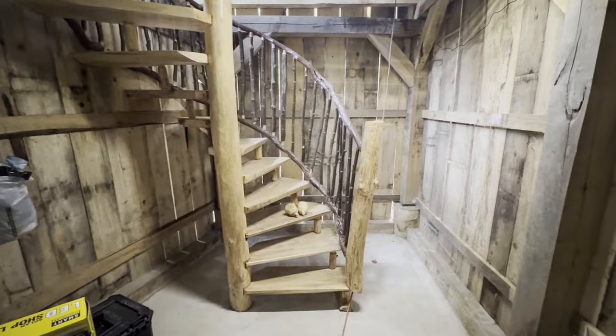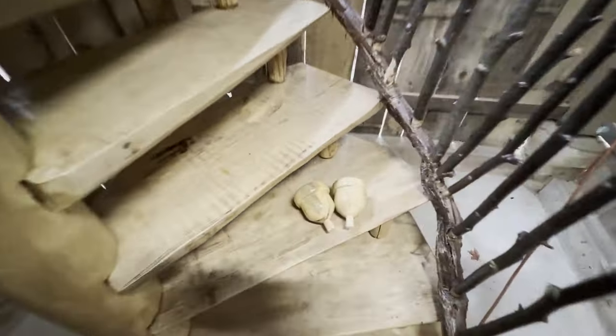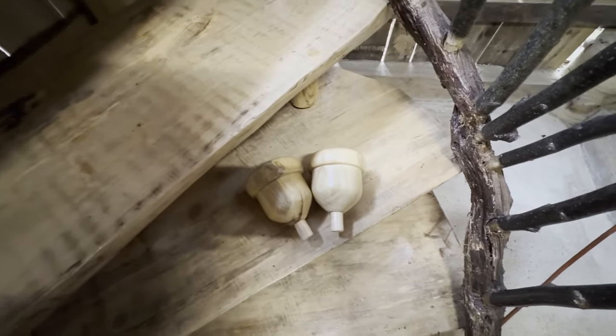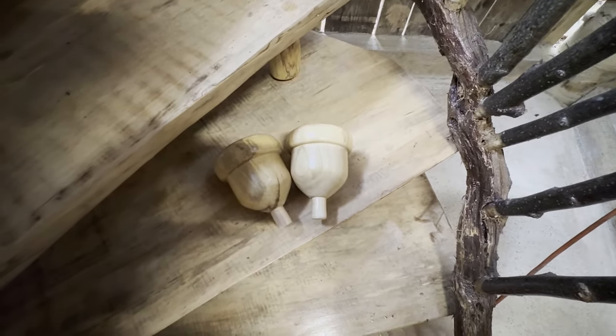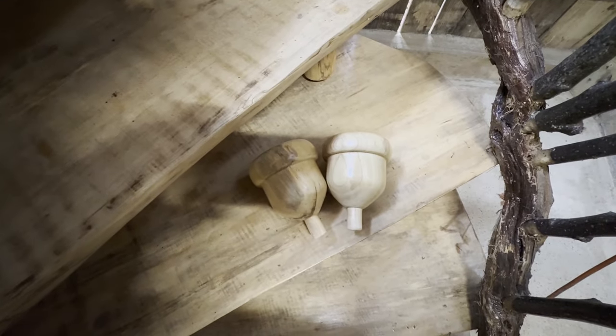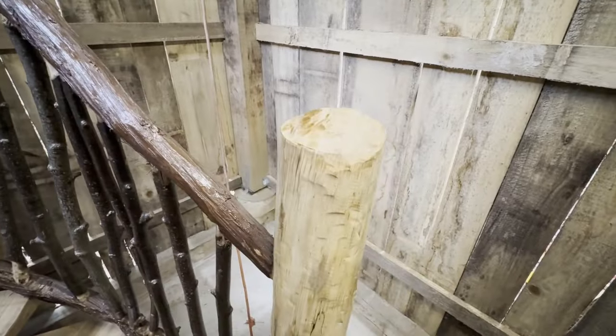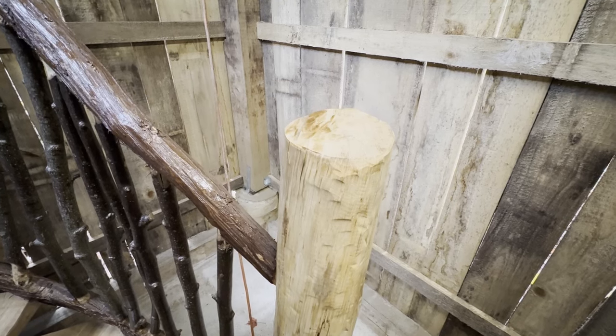Here's the spiral staircase. We're going to take these acorns that we turned and install them today. I was able to put on about five or six coats of varnish on them this week, and we're going to stick one up on top of this post and one upstairs to see how they look.